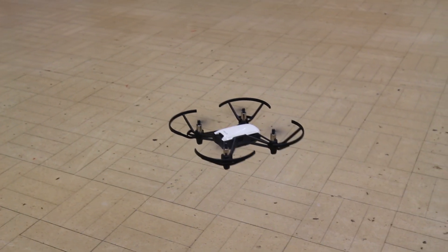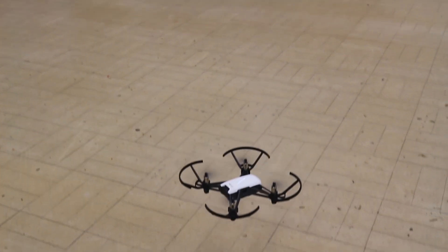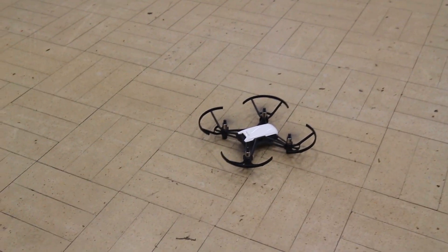Hello guys. I've just received the first shipment of Tello drones from a company called Ryze Robotics, which is a startup in Shenzhen, China. The drone combines components from DJI and also Intel to make a fantastic little quadcopter. In this video we're going to take a first look at the drone and also give a review of what we think of its features and functions.